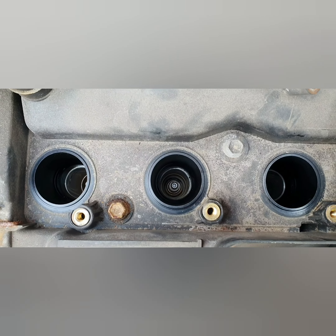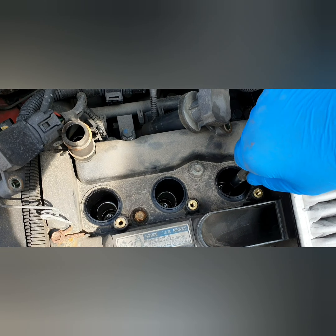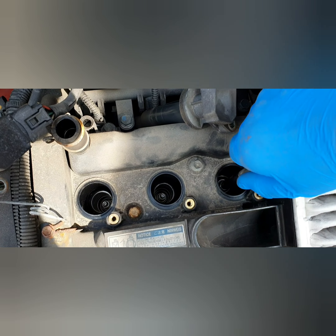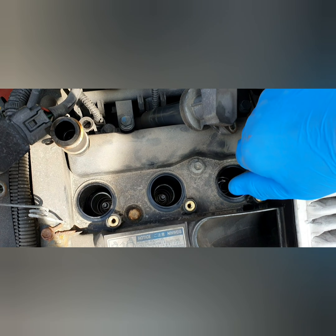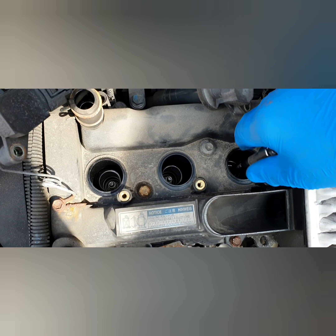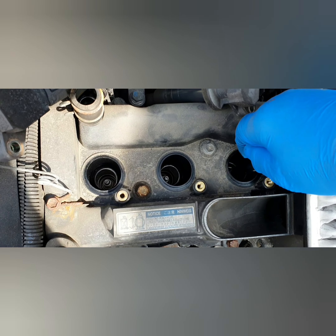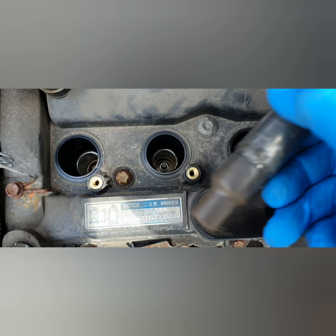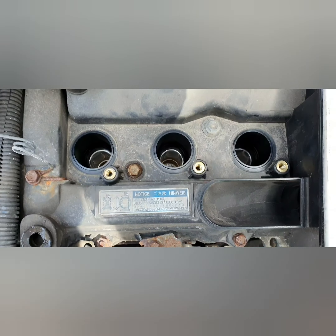It's just unscrewed — be a bit gentle putting them in before you tighten them up because you don't want to cross-thread them, and then you've got to get the socket back out again which isn't always easy. Right, that's all three done — now I'm just going to put the coil packs back on and bolt it up.